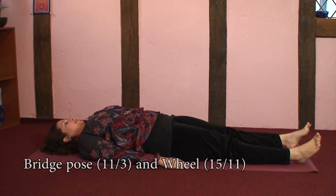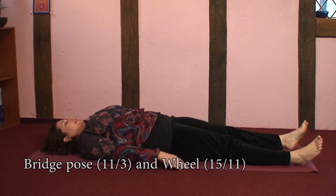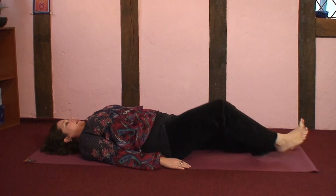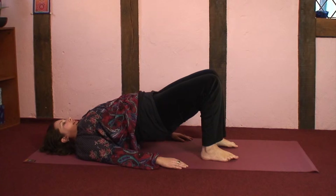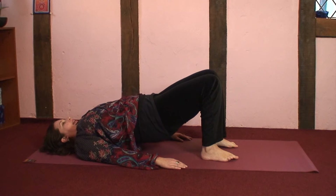For bridge pose, starting by lying on your back, head, neck and spine in line, palms facing down, arms alongside the body. Bending the knees, drawing the heels towards the torso, and beginning by inhaling and gently lifting the torso up and exhaling back down.